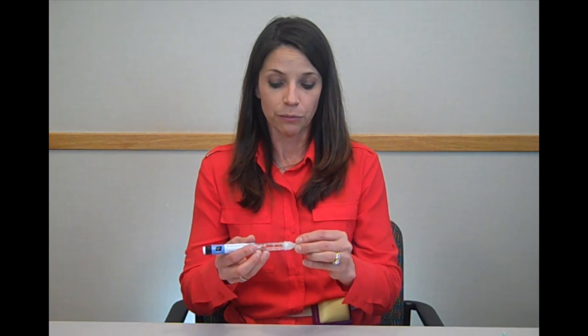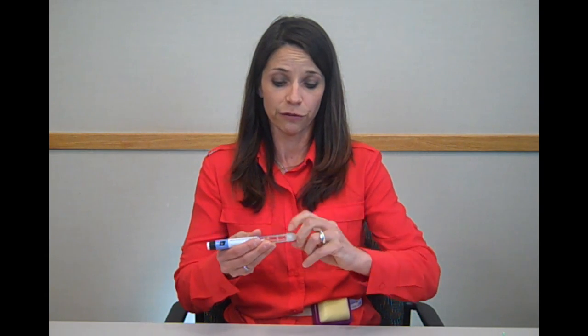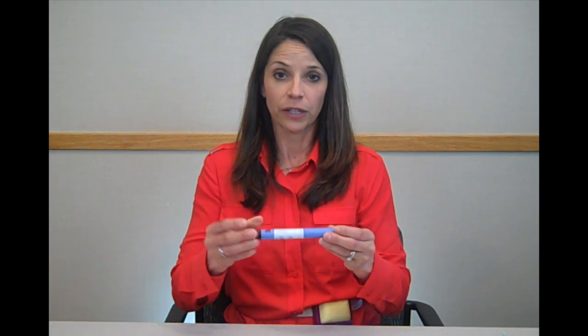You can remove the pen. Take the outer cap that you set aside, place it back on the needle and screw it off. Place this in a puncture resistant container. Replace the cap onto your pen and you can set aside at room temperature for your future dose. If you have any questions, please contact your provider or pharmacist.